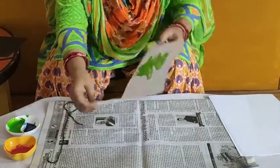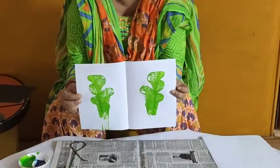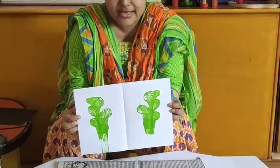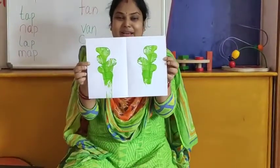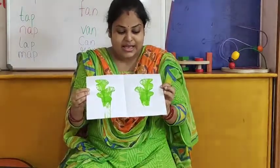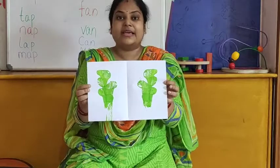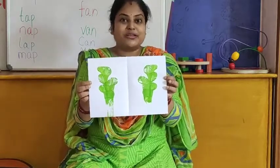Look! Wow, it is looking so beautiful! So this is our string painting. It is looking so beautiful. We will do one more painting.